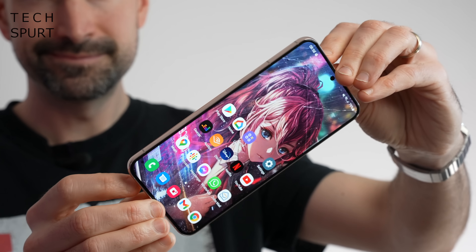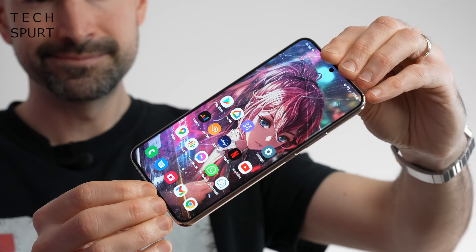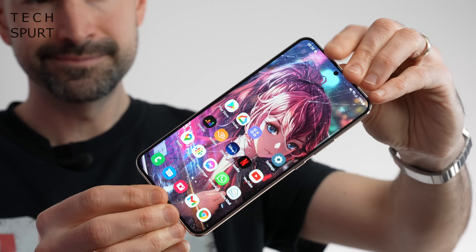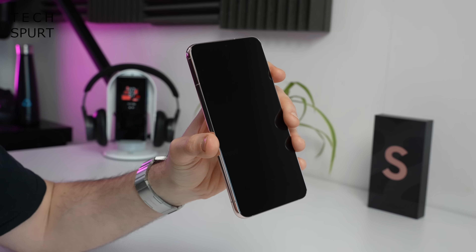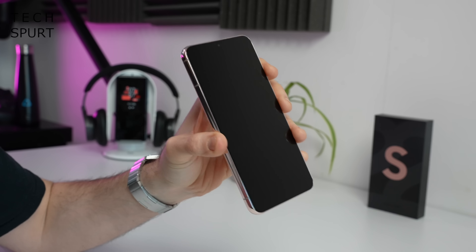Samsung is releasing the Galaxy S22 Plus as well as the standard S22 on March the 11th here in the UK. It'll cost you 949 quid for the base 128 gig model, rising to a cool grand if you want double the storage. And while the standard S22 is a pleasantly compact handset, the S22 Plus rocks a more typical smartphone build at 6.6 inches.